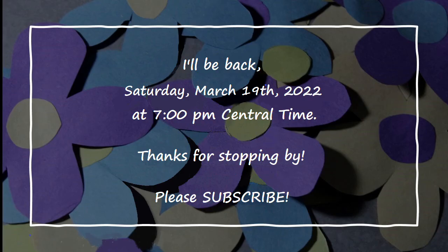Mark your calendars — I'll be back next Saturday, March 19th at 7 p.m. Central Time. We'll be making the Theater Fold card, not to be confused with the Theater-Like card we made tonight. I hope you'll be here to join me. Thanks so much for being here tonight, and I look forward to next time. Bye for now — don't forget to subscribe!